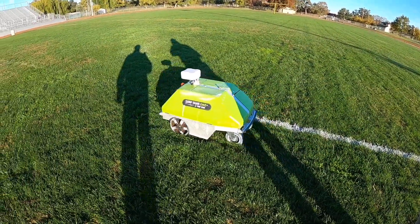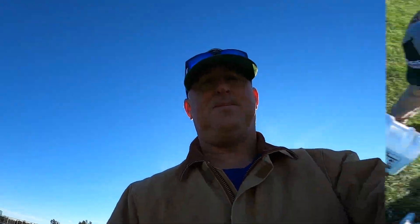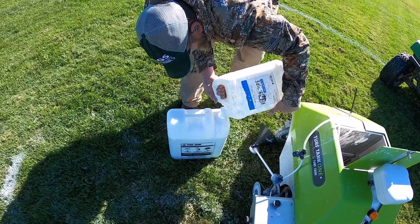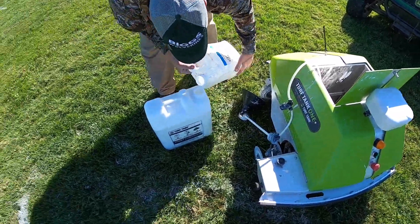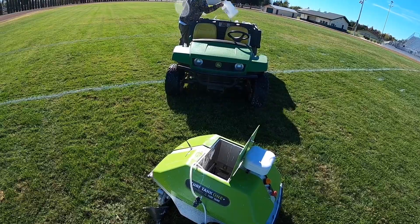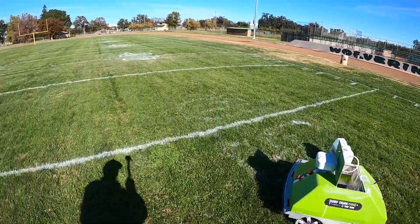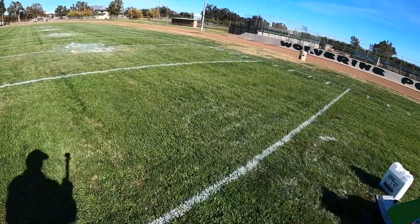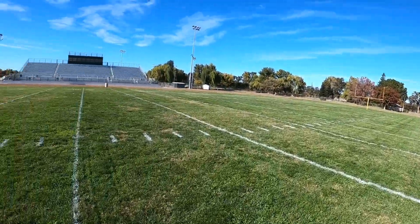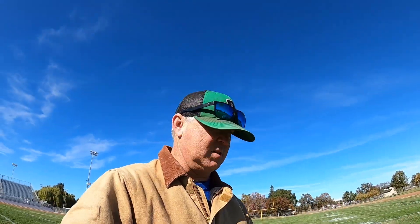We're getting low on paint — I think he'll make it through this line, but then we'll stop and fill up. So we are refilling the paint for the little Turf Tank robot with a special kind of paint. So far the field's coming along — he's doing the numbers right now, ran out on this number, but the hash marks are done. We'll end up doing the press box side tomorrow because it takes about five hours or better to do a complete field, so it's not quick.